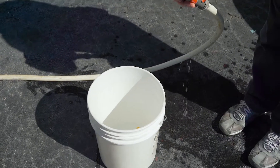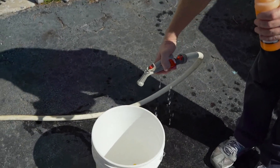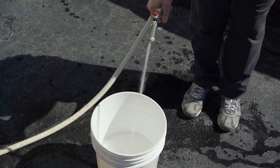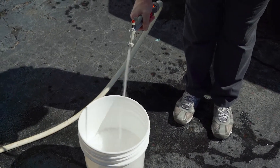As you can see here, I just squeezed in a little bit of the boat soap. You don't need much for a five gallon bucket — one ounce is sufficient. This soap is very, very concentrated; one ounce will make five gallons of boat wash for you.